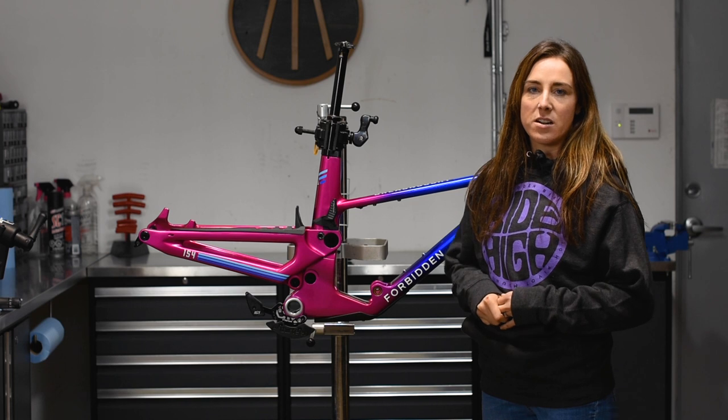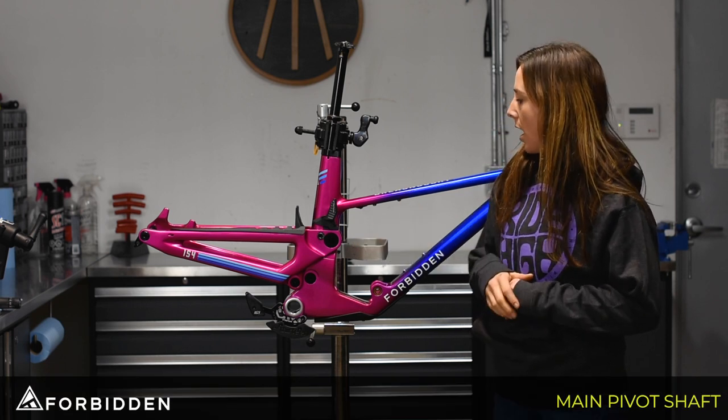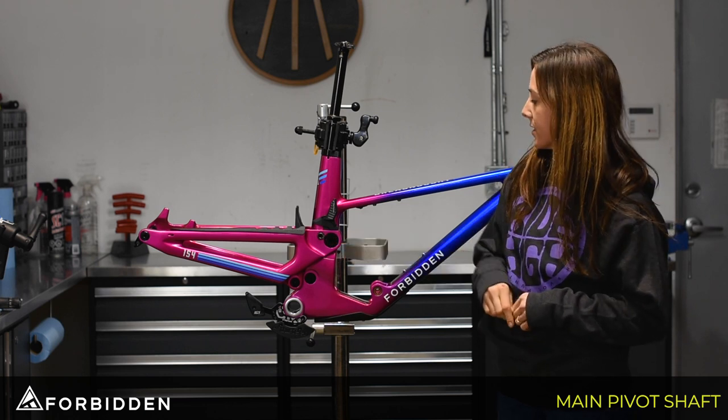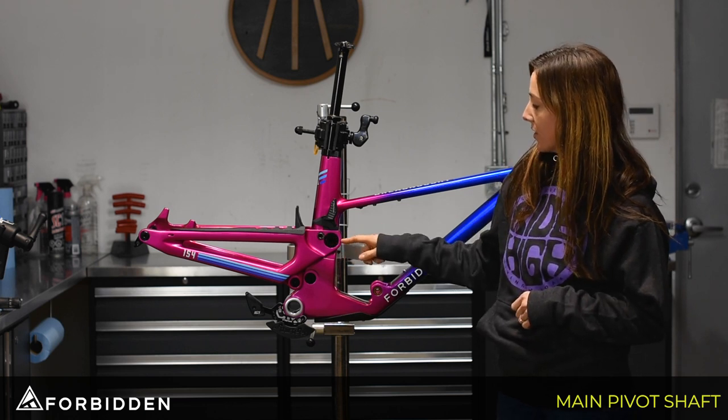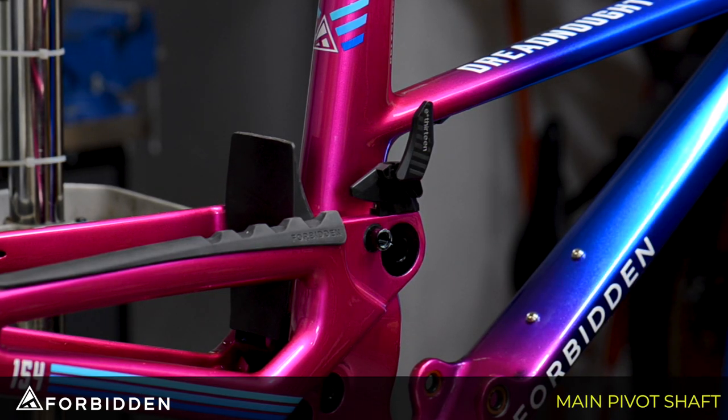Hey guys, it's Lou from Forbidden here, and today I'm going to be showing you how to remove the main pivot. You'll see that I have already removed the idler pulley here, and the head of the shaft is a non-tool interface, which means we are going to be working on the non-drive side.